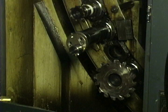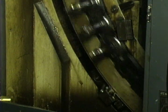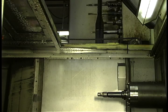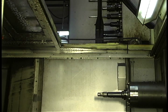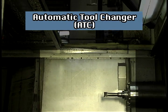Many different types of tools are generally needed to create the features of a workpiece. On most machining centers, these tools are held in a tool magazine. The tool magazine positions itself to allow the tool in the spindle to be removed and a new tool to be loaded into the spindle. The device which removes and replaces the tool is called a tool changer. An automatic tool changer is called an ATC.